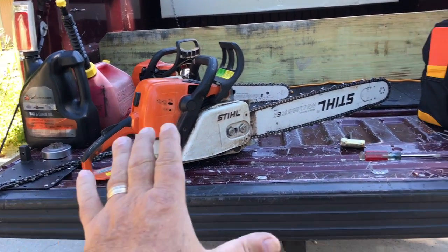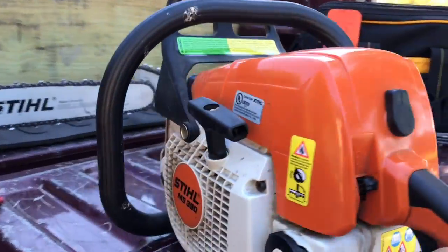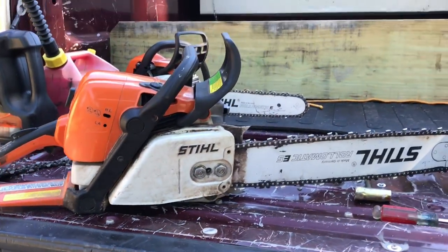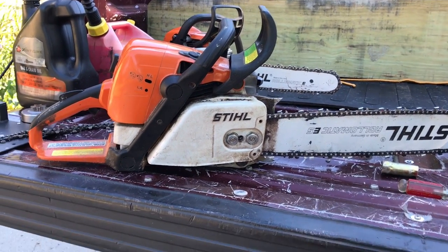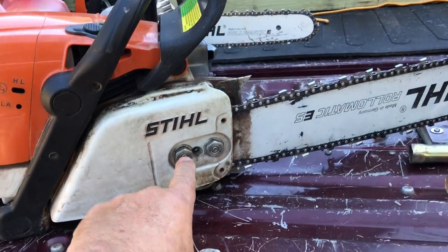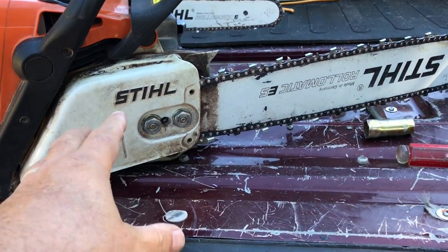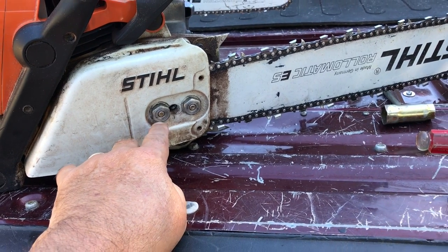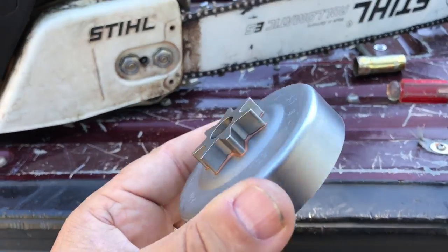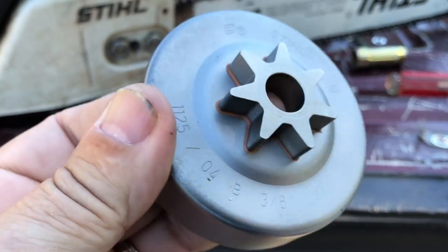Hey y'all, this is my tailgate workshop and this is my Stihl MS 390, which is similar to the 290 and the 391. What we have is a bad sprocket in here — it's worn out to the point where the chain is getting kind of locked up. I went and got a new one, it's like 23 bucks at the Stihl dealer. You can probably find them cheaper online but I'd rather have it in my hand.